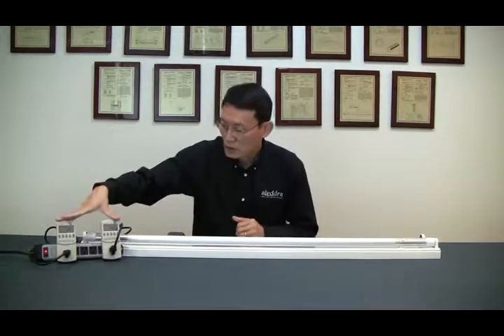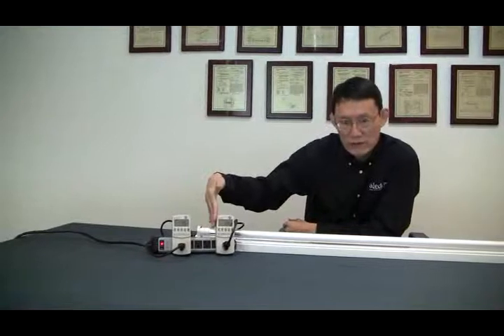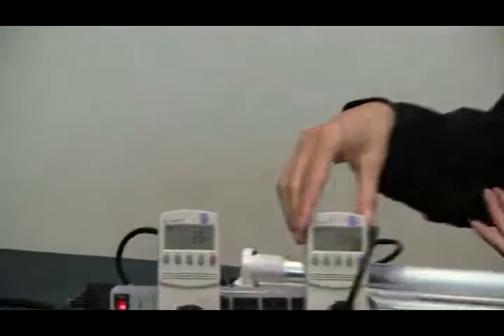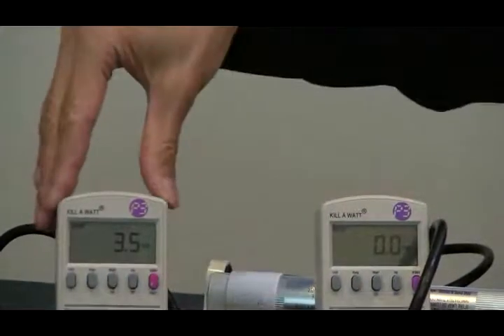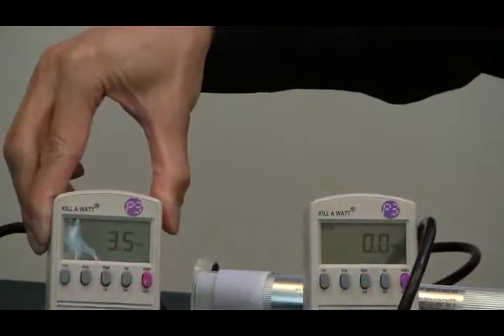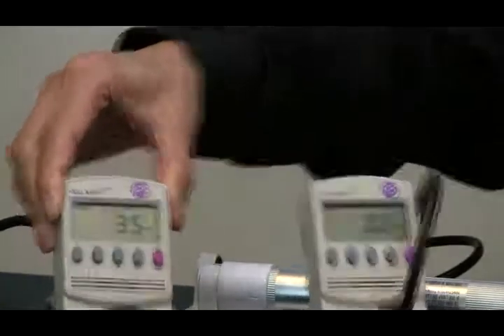Before I power down, I want to have a closer look at the wattage. As you can see, to my left — that's your right — is the wattage reading of the line voltage fixture. Nothing there because I haven't engaged the LED tube yet. To my right — your left — is the current wattage reading of the ballast. Even though there's no lamp there, the ballast is consuming power. The reading is 3.5 watts.